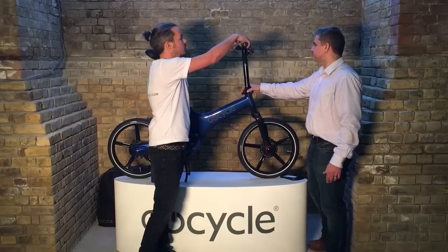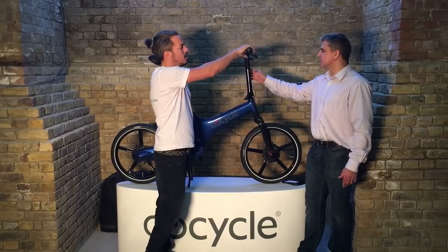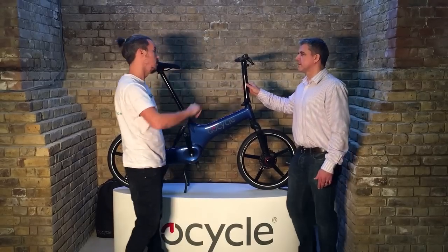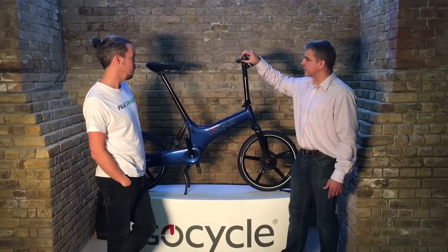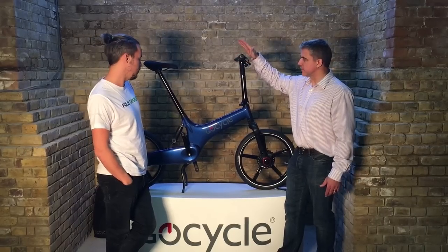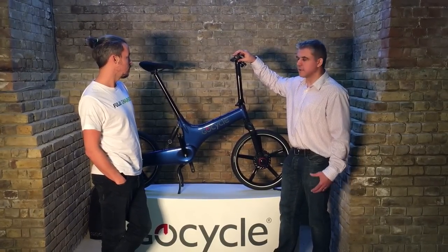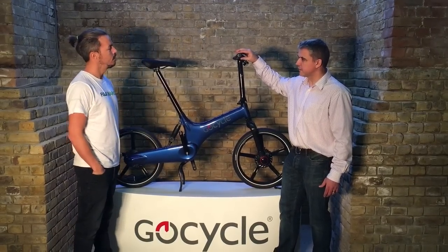The grips are much better as well, especially the twist grip to change up and down — more in keeping with the GoCycle's Formula One-inspired design, rather than the button they had on the G2. Now that there's a greater range, you want greater comfort over distance, so the ergonomic grips definitely help. The change from single push buttons to dual shifters is more intuitive — one way for up a gear, the other way for down.